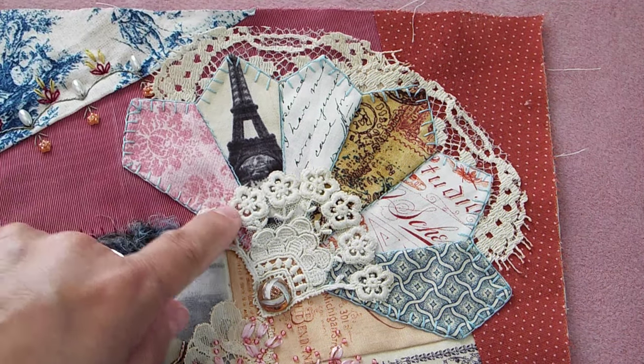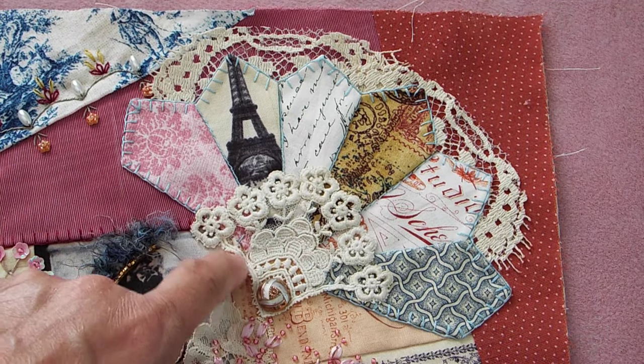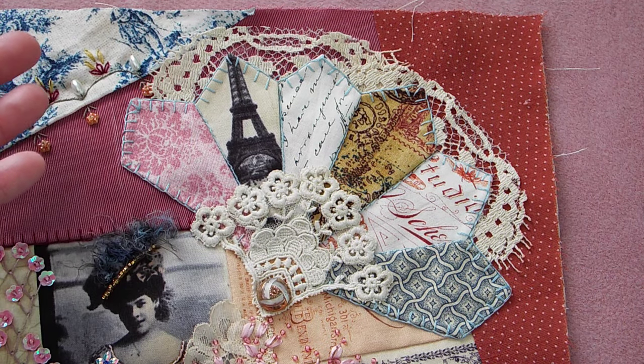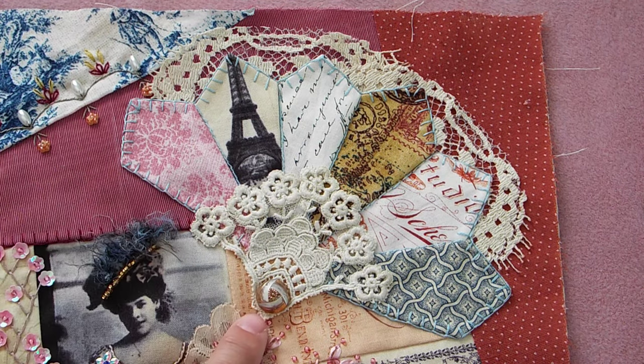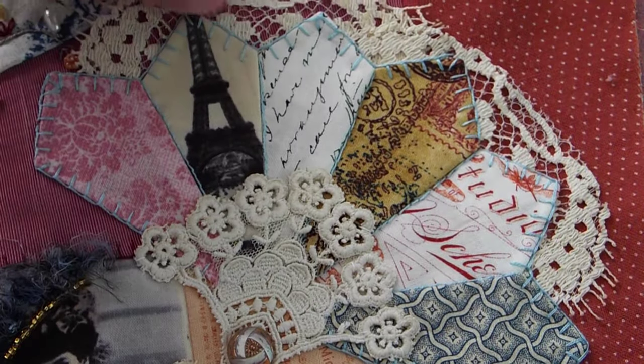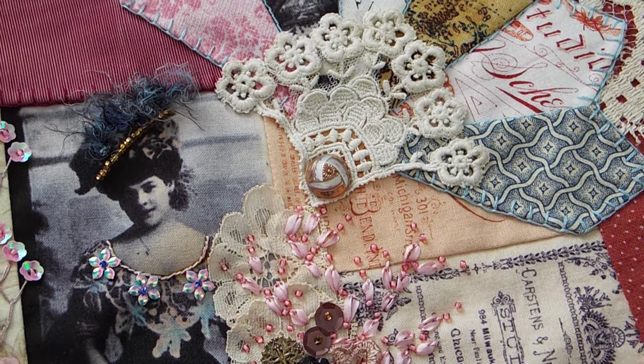I put a little bit of lace behind it, and then I just happened to have this in my stash — I don't even know where I got it from, but it was just like the perfect thing to put on there. And then this is an antique button that came out of some of the stuff that my daughter gifted to me.